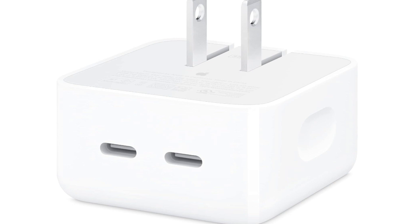USB-C Compatibility: The USB-C ports support the USB Power Delivery (PD) standard, ensuring fast and efficient charging for compatible devices. USB-C is a versatile and widely used connection standard.